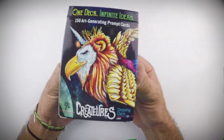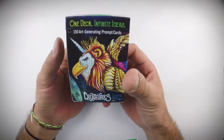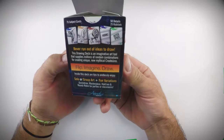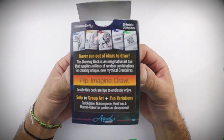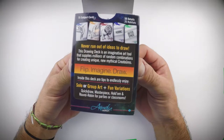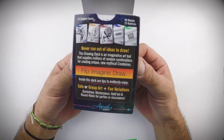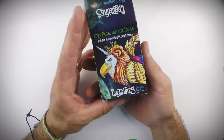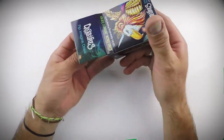This is the Creatures Drawing Deck — 150 prompt cards. We're showing you how to use this to come up with new ideas and things to draw. It's kind of fun for teachers, artists, and parents to help your kids focus and be creative. Let's see what's inside.